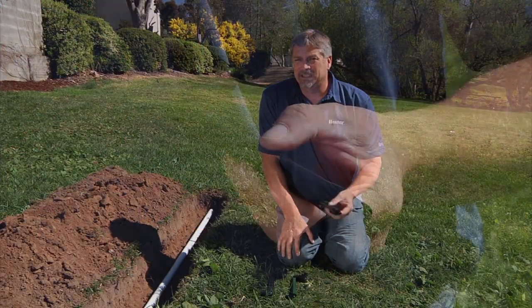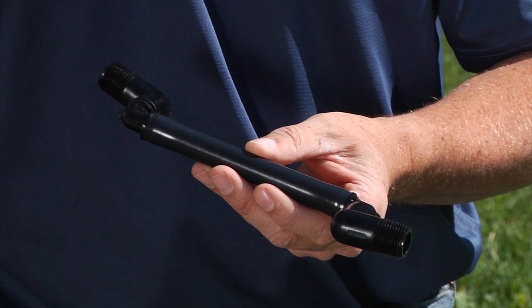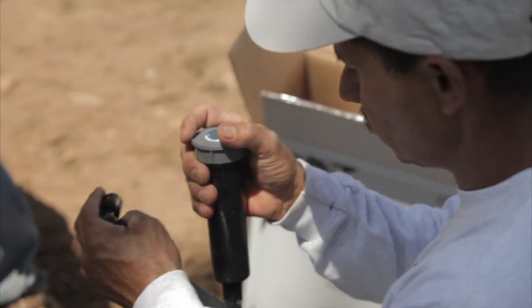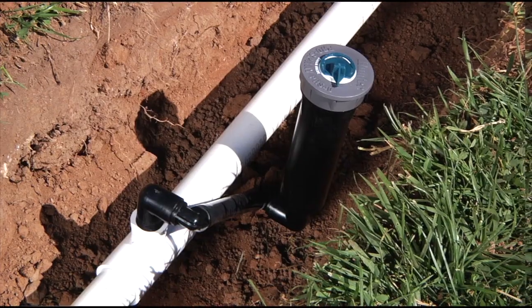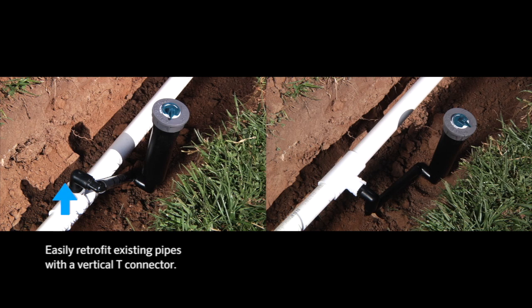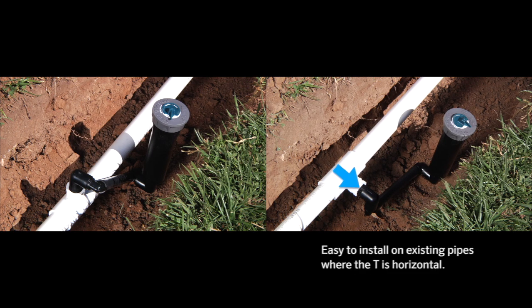The Hunter Swing Joint was designed with installation and maintenance in mind. It has a patented fully adjustable design that allows it to be used on the two most popular pipe installation methods. The Swing Joint works with the T facing in the upper direction, which allows for easy retrofit of existing pipe or future service, or with the T facing sideways as used with single adjustable joints.